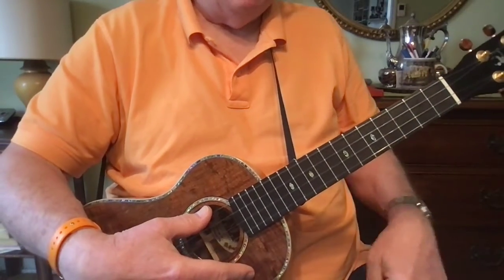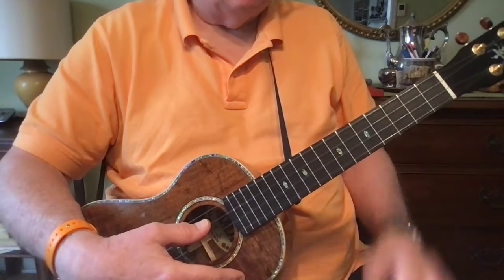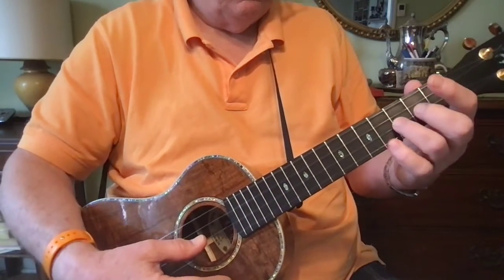Here's the finished version of I'm Waiting to Hear You Call Me Darling. This is the end result of the hunt and peck method, or the seek and you will find. So here's our starting note.